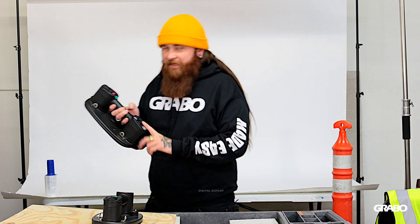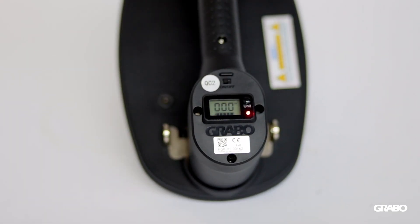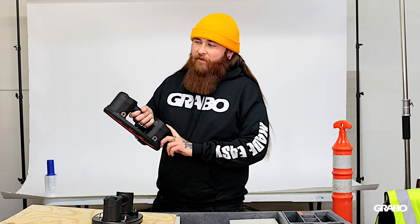The first thing you'll notice is a digital display, opposed to a gauge on the old Grabo. It reads out in bar and PSI, and also gives you the safe lifting capacity in kilograms and pounds, which is really convenient.